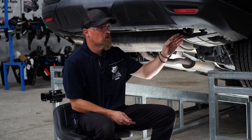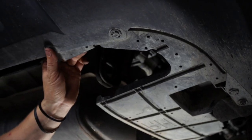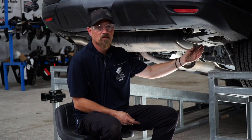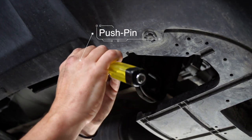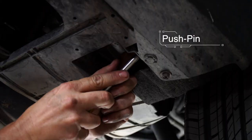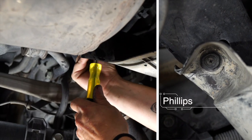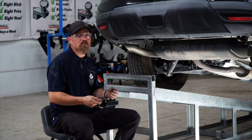We're going to start by removing this plastic panel right here. You have four clips on it — one here, here, here, and then on the back side underneath. The front three are a pushpin style pin and the back one is a Phillips head. We'll remove the driver's side the same way.